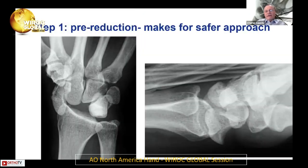If you have a lunate dislocation, pre-reduction makes for a safer approach. If you need to go volar, the carpal tunnel is distorted by the lunate. You have to be very careful that you don't damage the median nerve. Start proximally in the distal antebrachial fascia and work proximal to distal, protecting the median nerve as you're exposing it.